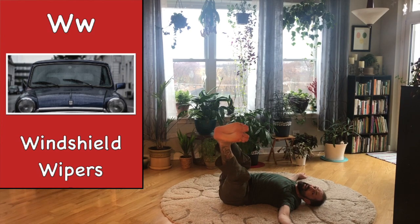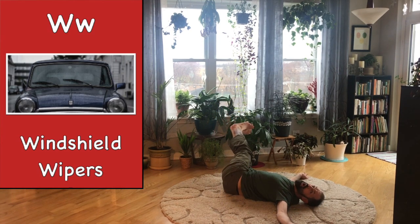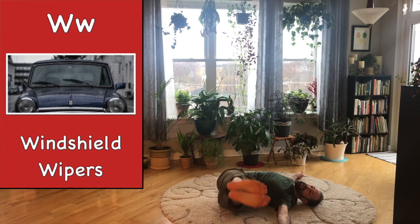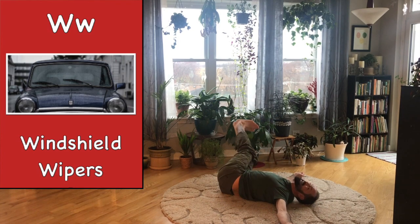A little more. There you go. And a little more the other way. Last one — you can do it. All the way if you can. And all the way the other side. And back to the middle.